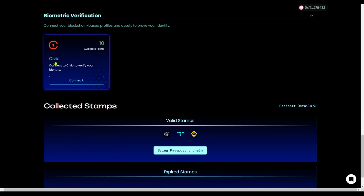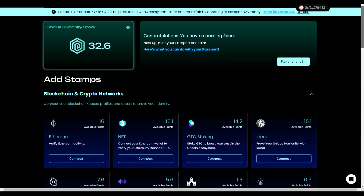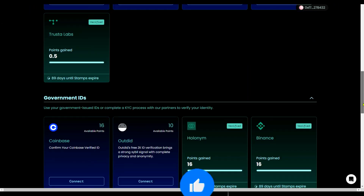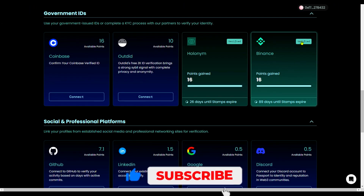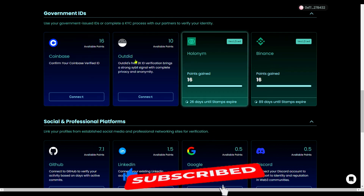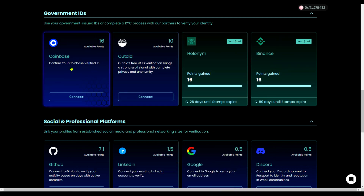You don't have to do every single verification — just do the ones that are easier for you. This Binance one will go a long way. I couldn't use Coinbase since I'm in Nigeria, so I didn't bother with that particular one.